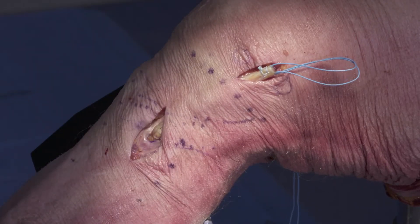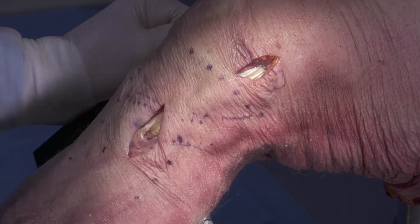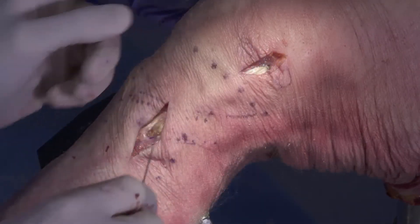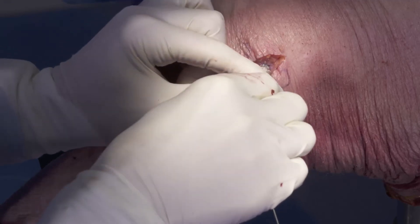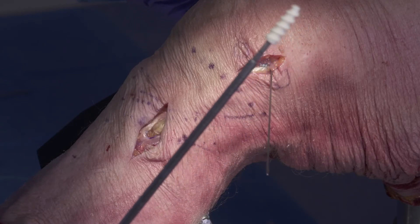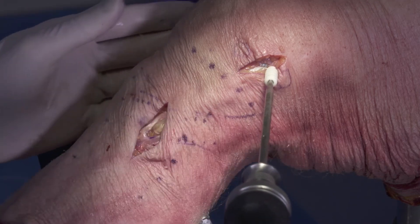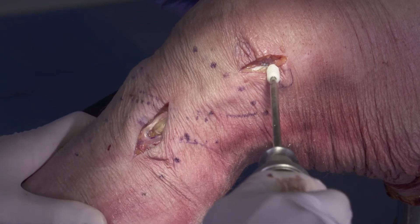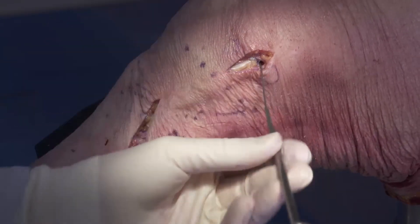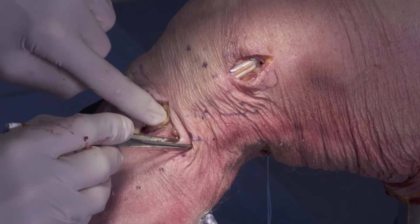Now that we have the tibial side fixated, we can go ahead and dunk our femoral end of the graft into the femoral tunnel. When we tension and insert this fixation, we're going to want to hold the knee at approximately 30 degrees of flexion with a varus force applied. While holding tension on the graft, I'm going to insert my nitinol wire into the femoral tunnel, and I'm going to use an 8 by 23 millimeter Milagro advanced interference screw — again, biocomposite. We're holding tension on our graft with our knee at approximately 30 degrees of flexion with a slight varus force, and we're going to fixate our femoral tunnel. Our graft is now fixated on the femoral aspect as well as the tibial aspect with good tension.